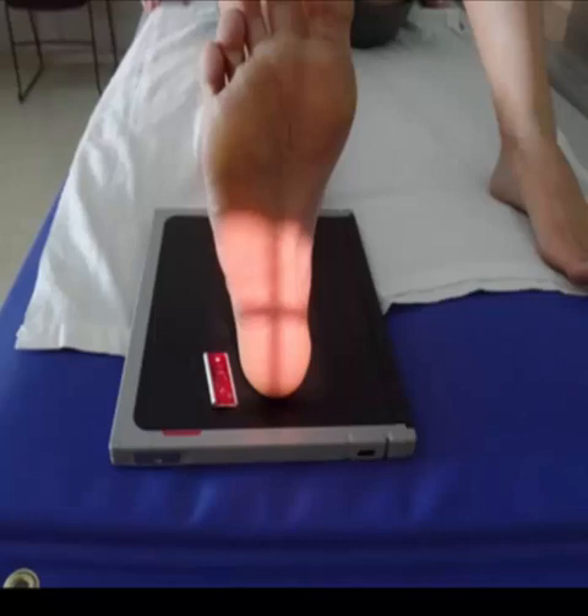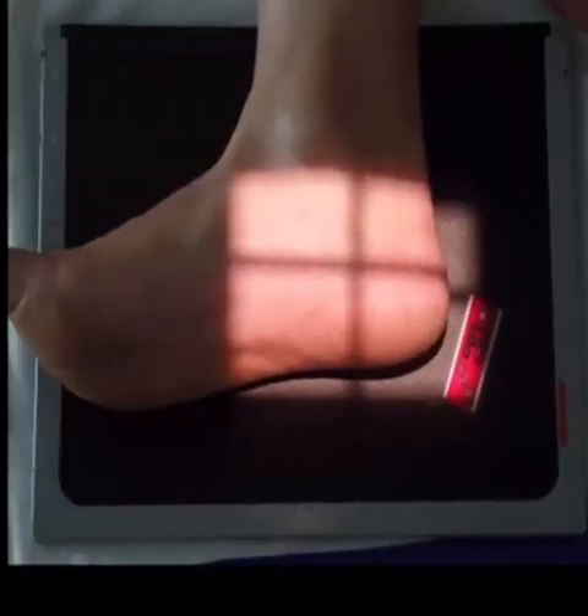Once you have completed the axial, you are now ready to position for the lateral. For this, have the patient roll onto their affected side.